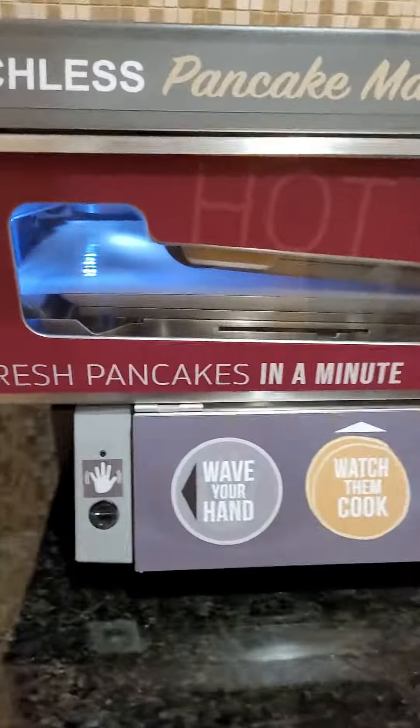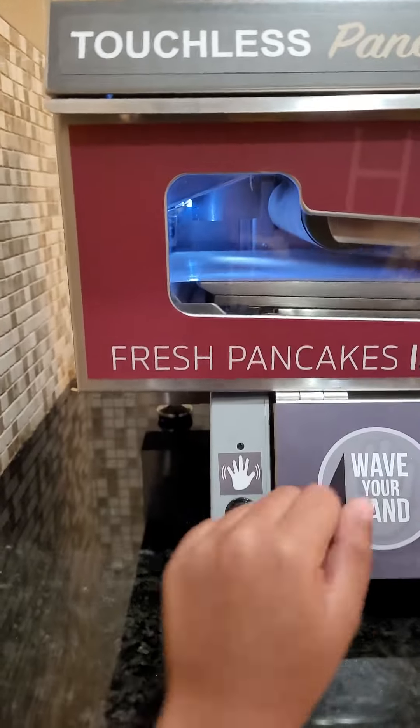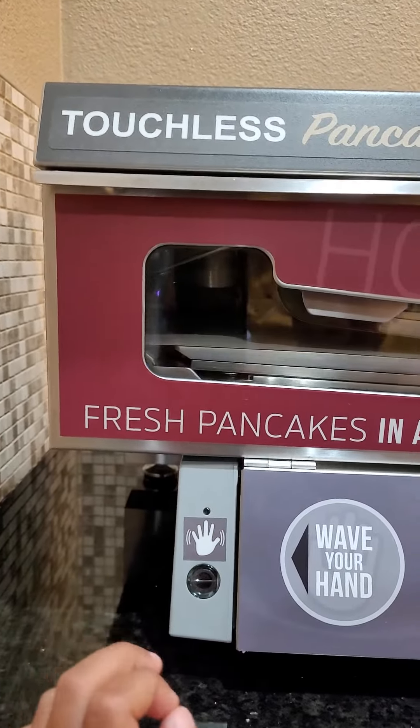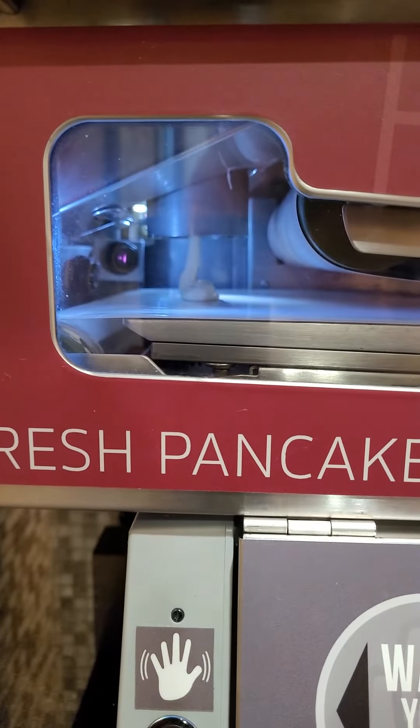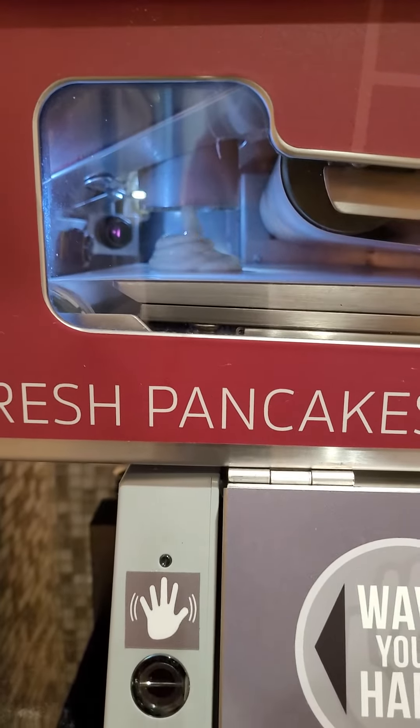Hi, everybody. Today we make three pancakes. Just wave hands, then I put some batter.